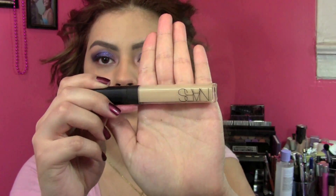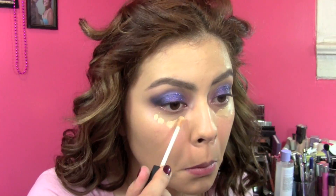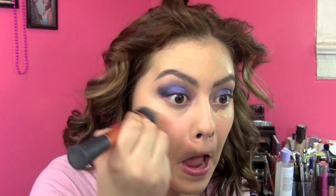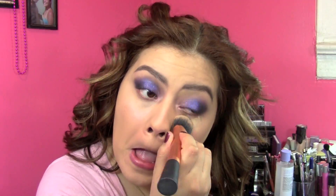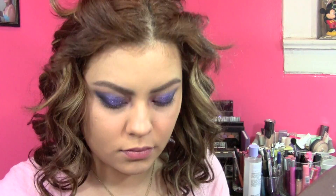After that's done, I'm going to apply concealer. I took NARS Radiant Creamy Concealer in Custard and put that underneath my eyes and blended it out with a brush — the Real Techniques Expert Face Brush. This concealer creases very fast if you don't set it, so I'm going to take Bare Minerals Mineral Veil and put a little bit underneath my eyes to set that concealer right away.